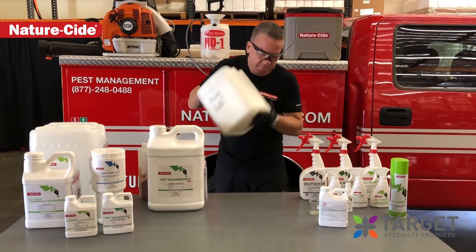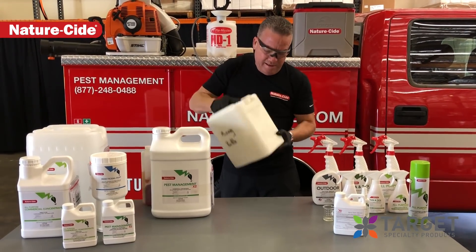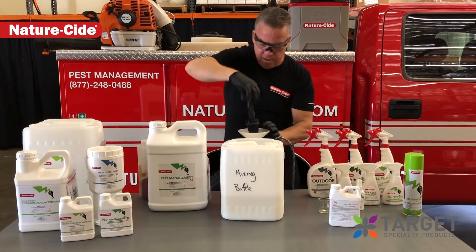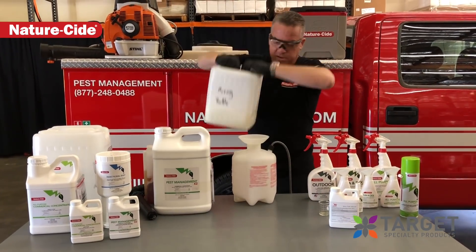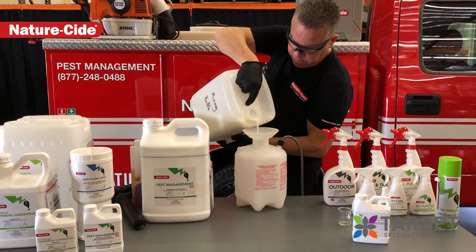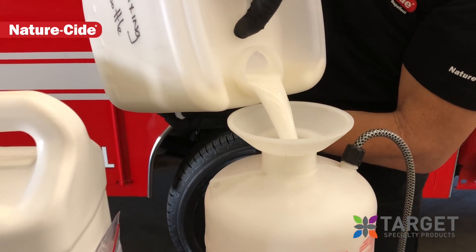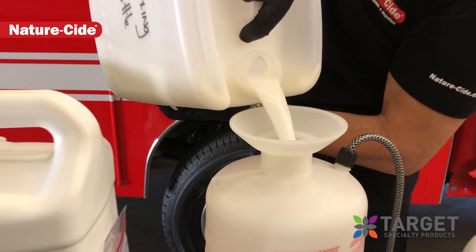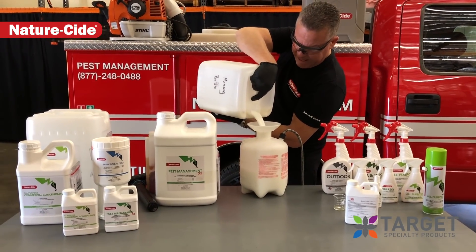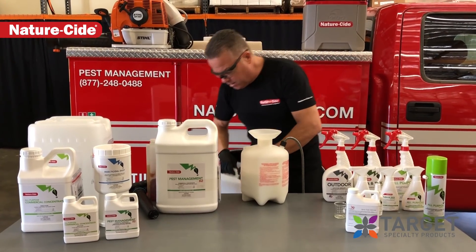And we mix this up really good. This is your one gallon for your one-gallon pump sprayer. Pretty simplistic — I always like to mix it separately just so we don't have any issues. And you can see as this flows out how smooth the mixture is. It's much smoother than before — spreads better, doesn't clog any of the tips or anything like that. Very smooth. That's how to mix one gallon of pest management with your XP polymer and your one-gallon pump sprayer.